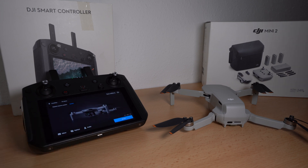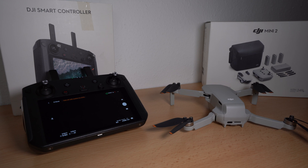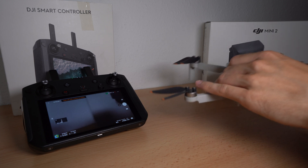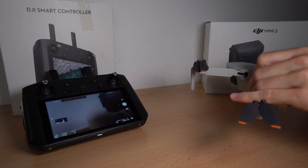Now we can enter the menu of the drone and see the camera view. The Smart Controller supports all functions and you have the benefits of it. I hope this video helped you. I would appreciate a like and a subscribe. Thanks for watching and stay connected.